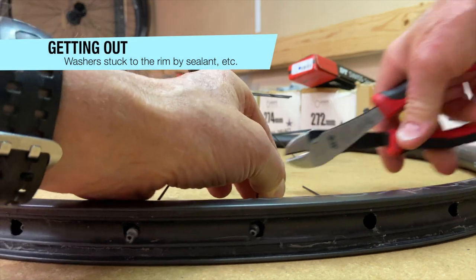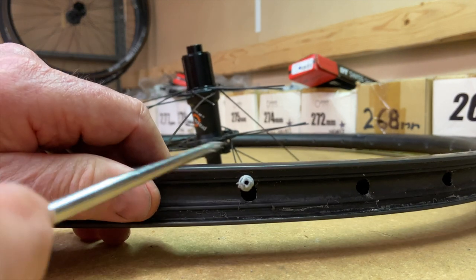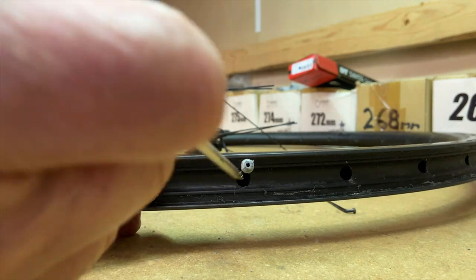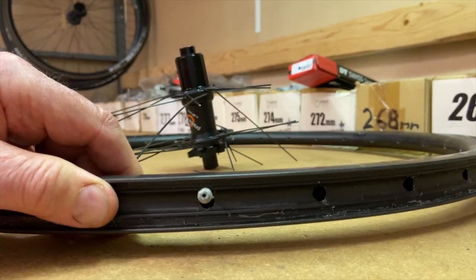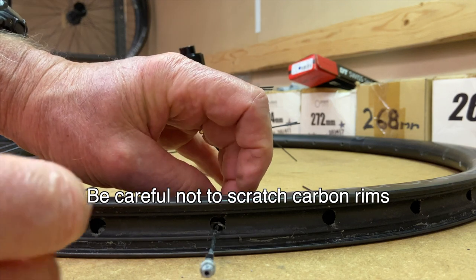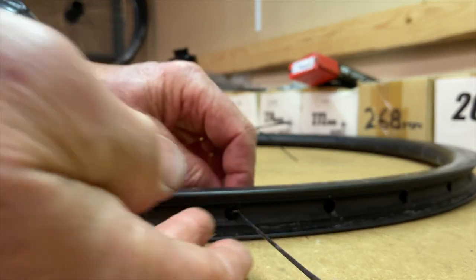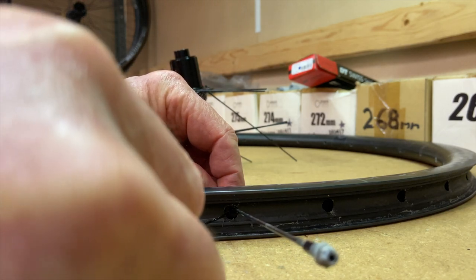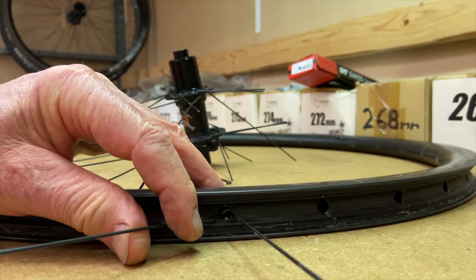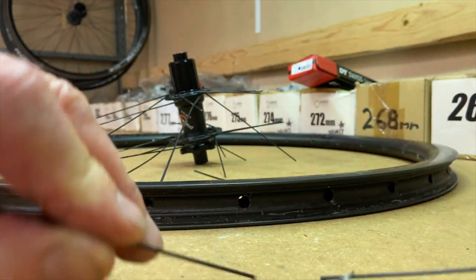Here's a different problem. On this one, because of tubeless sealant that got inside the rim, the washer is stuck in the hole in the base of the rim. What I do here is stick the pointed end of the awl in and poke around to scratch and knock the washer so that it breaks free. It has to be free and unstuck from the inside of the rim in order for me to fish it out with the two-spokes technique. You might be tempted to pull the spoke out to get easier access to the stuck washer, but that's a mistake — the washer will be free and fall inside the rim. Keep the spoke in there to prevent that from happening.